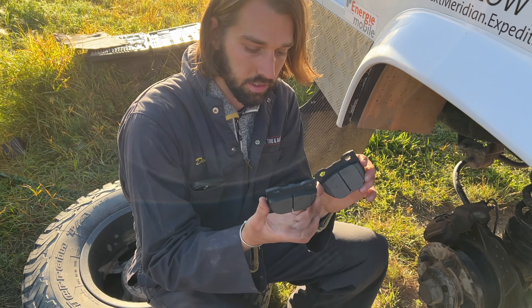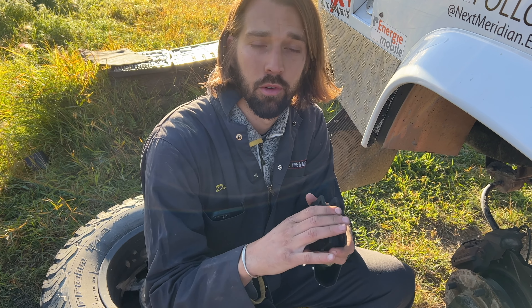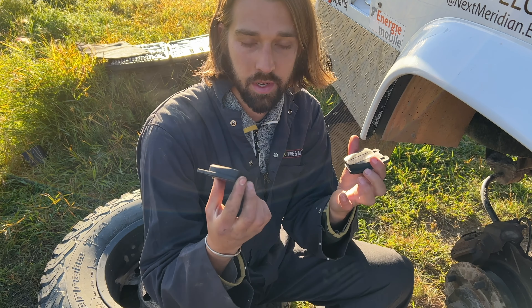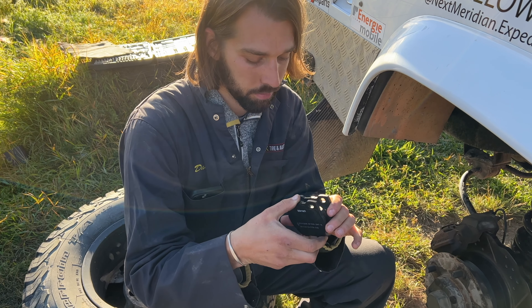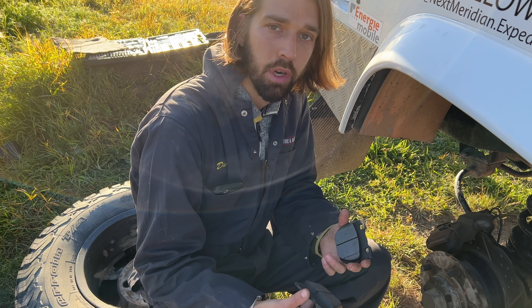Spare brakes — I got two new ones from the brand Bear Mac. I got them from Euro 4x4, who is our partner for this trip. They gave us some of these before we left on the trip, so I'm going to use these as the new brakes.